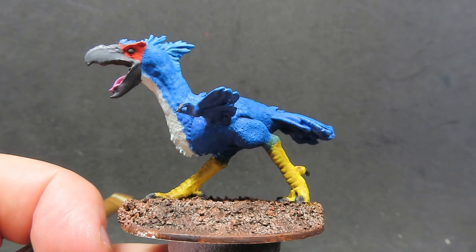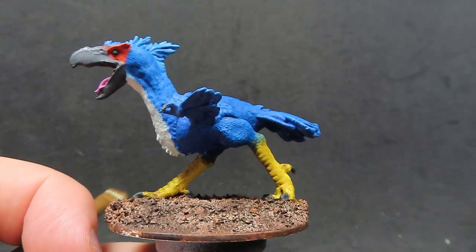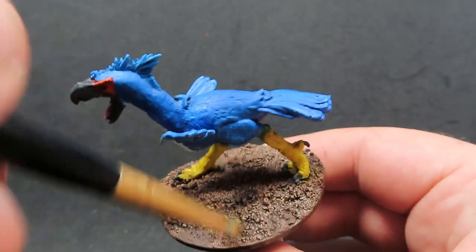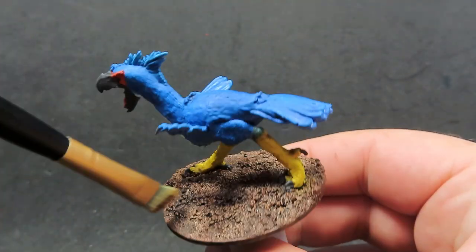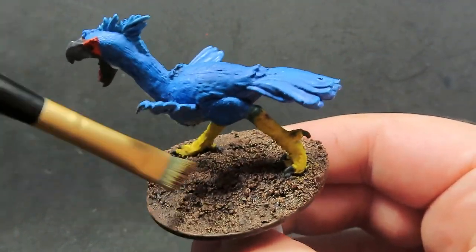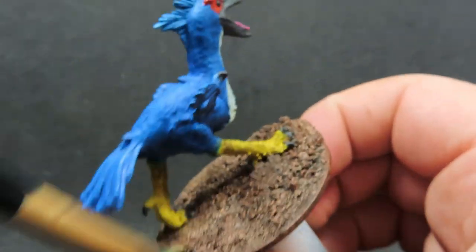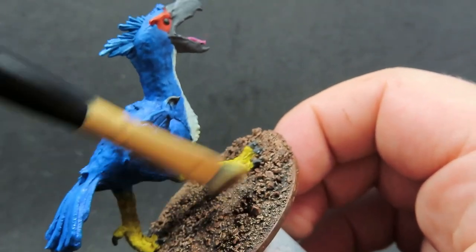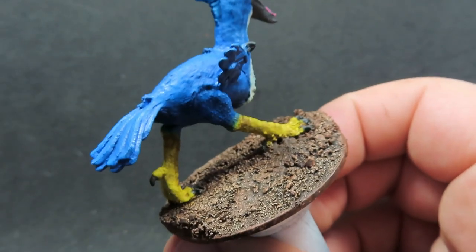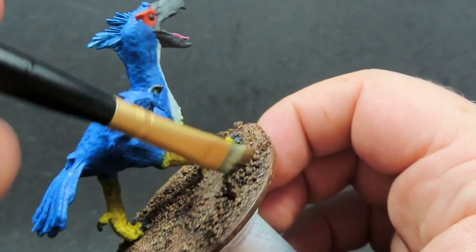Once we have the eyes painted in, what we're going to be doing is coming in with some leather brown and dry brushing it over our nice ground coverage on the base. I've just used a cheap makeup brush to do this so I'm not worried about destroying my brushes - also it makes a pretty good dry brush, especially if you want a soft dry brush - and now just placing the leather brown on here to vary up all those colours on the base.